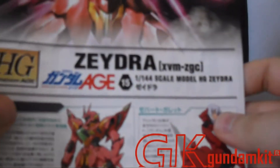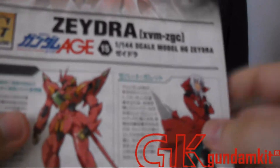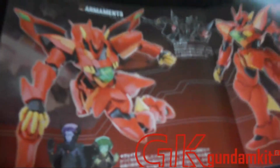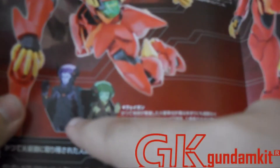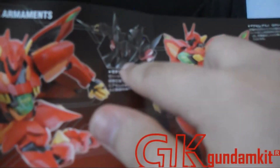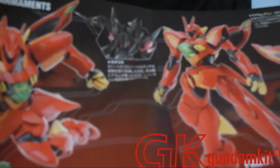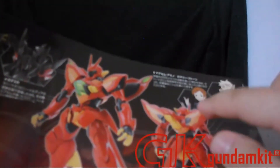Let's look at the manual. Here we have the Zedra XVM ZGC, piloted by Zehart if you watch the anime. Arc 2 is actually pretty good — it's better than Arc 1. Here we get some basic information on the armaments and a picture of Vagan pilots. This is actually Zehart's brother, I believe, though I may be incorrect. This is the Zedus R, which is Zehart's custom Zedus — he upgraded from that to this.